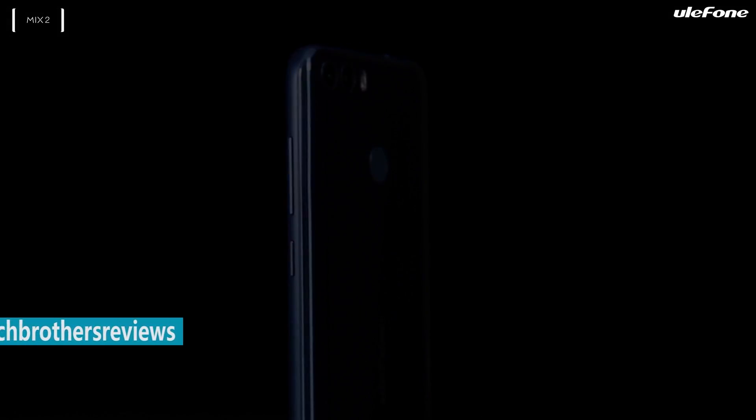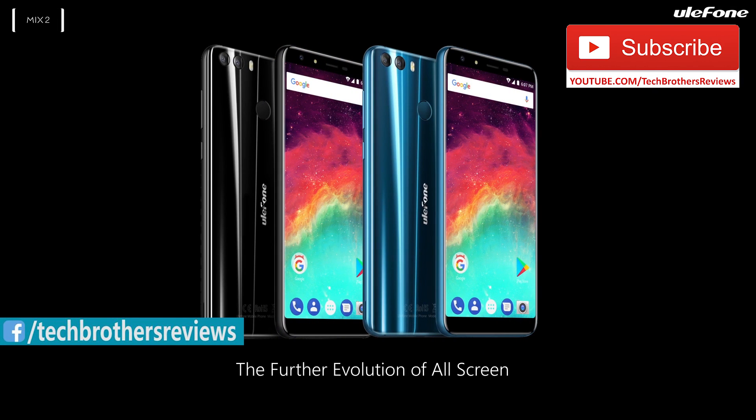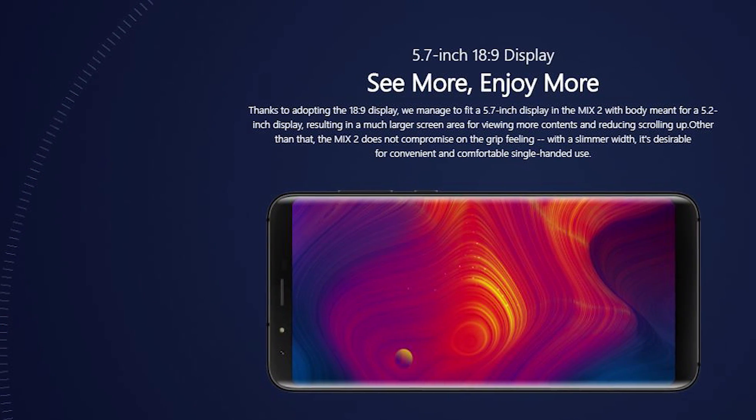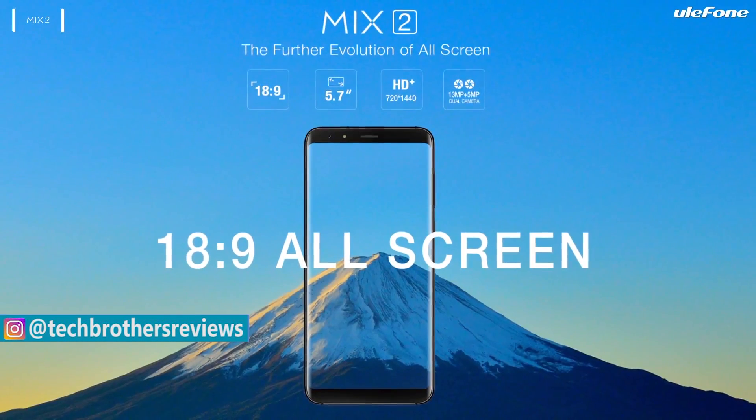Yesterday, the Chinese manufacturer released the second-generation Ulefone Mix 2, and this time the smartphone looks like the Galaxy S8. It comes with a 5.7-inch display and 18:9 aspect ratio. So, let's make a first review of the specifications and features of the Ulefone Mix 2.